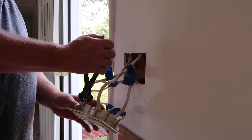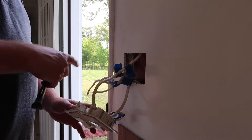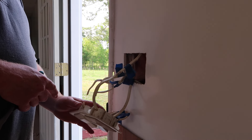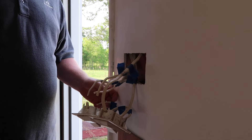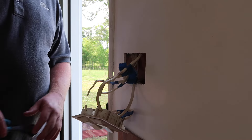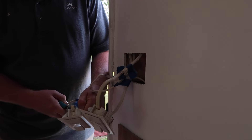He marked a wire in case he needs to look at it again — it tells him which way the wire goes. No more wire goes that way. I'm glad he knows how to do all this because I don't have a clue.